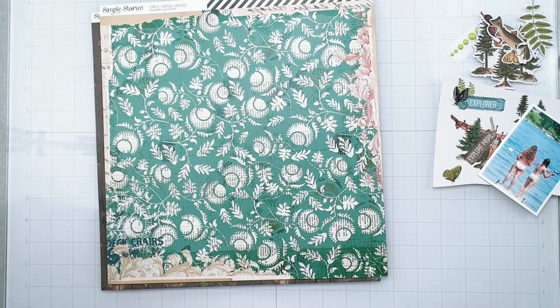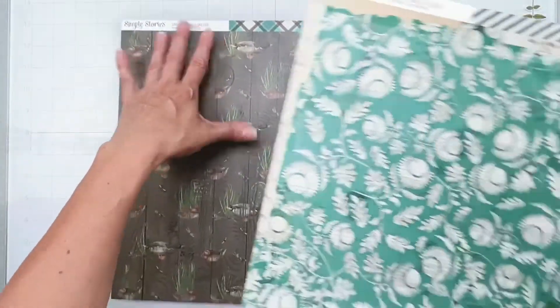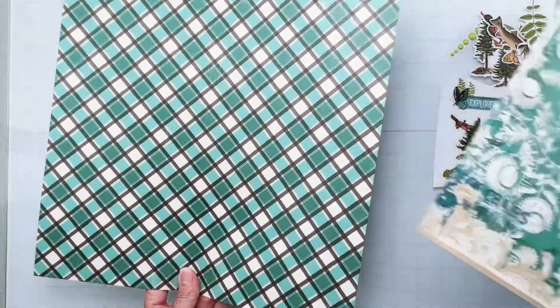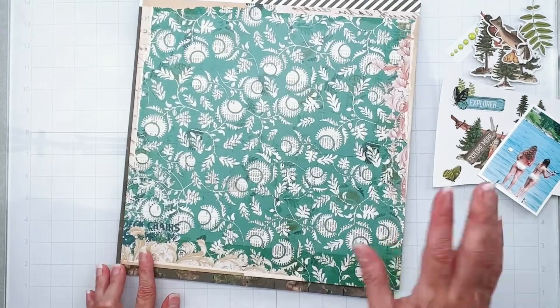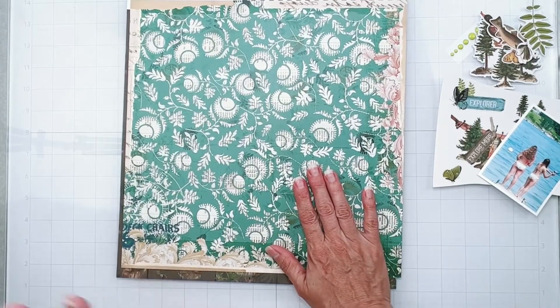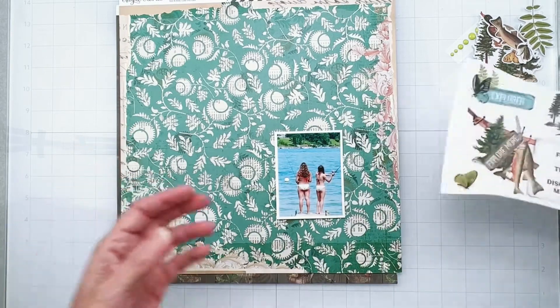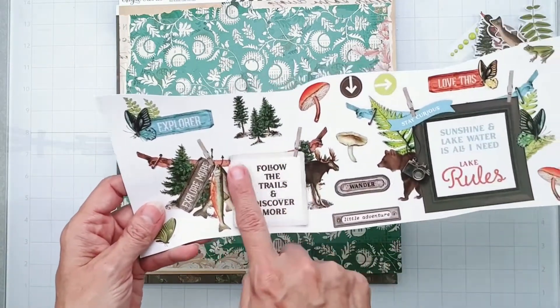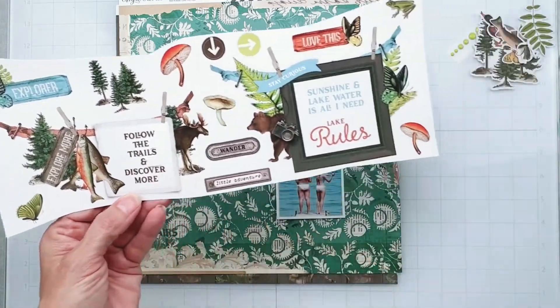I just have to get a distressed oxide really quickly. I'll mat this onto it - that will be great. I've got my photo and I'll figure out what I want to do with that. And I've got these pieces right here, these cutout bits - not sure what I'm putting in them yet, but I do know I want to use them.